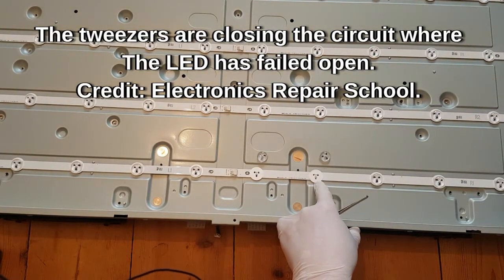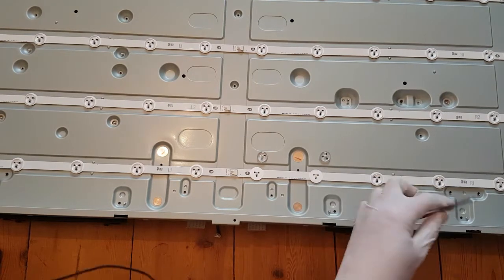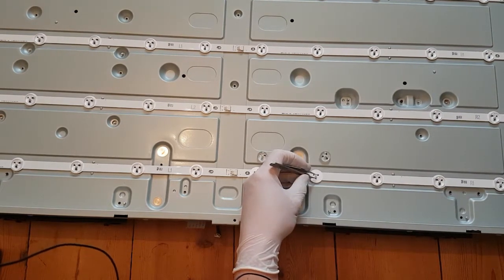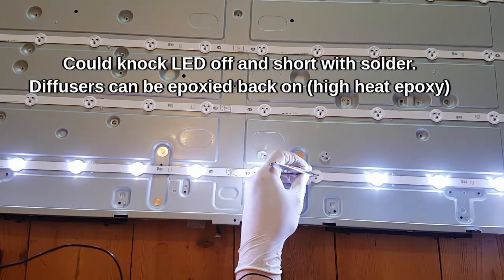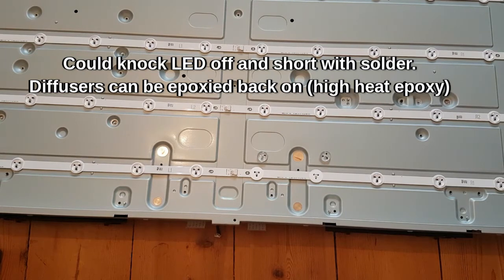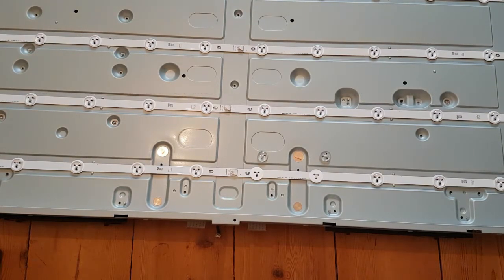The whole reason this whole thing blew is one LED. Now your options here: if you wanted to bodge it and run, you could just short that with solder and it wouldn't miss it - there are so many lights on there it's not going to miss one LED with the diffusers and everything. But because this is a mate's TV I'm going to change all of the LEDs.